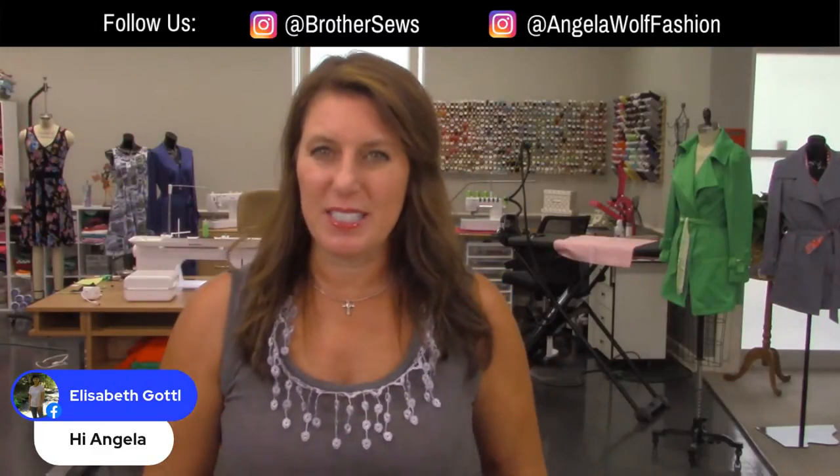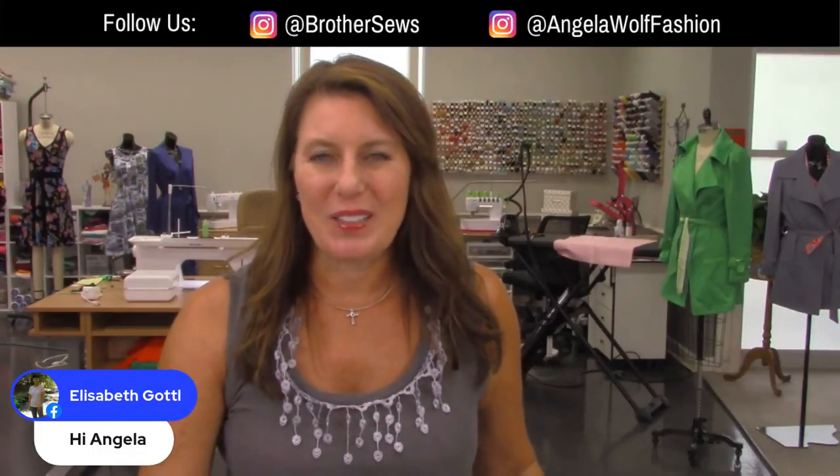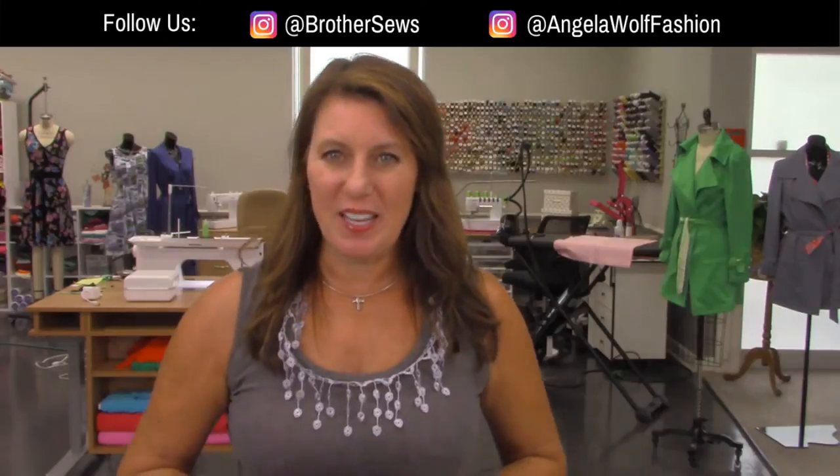If you don't have a serger, no worries. You just need a sewing machine that will do a straight stitch and a zigzag stitch. By the way, I'm a brand ambassador for Brother. We are streaming live on Brother Sewing and Crafting Facebook and YouTube pages, so leave your comments.